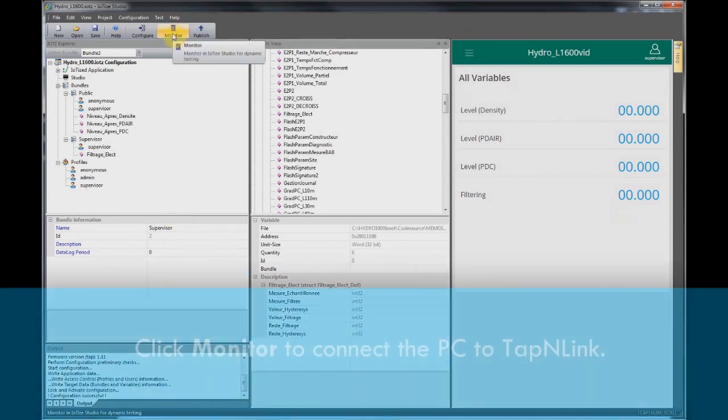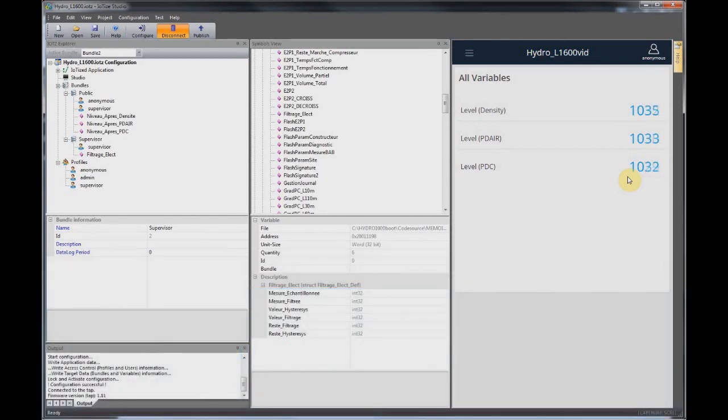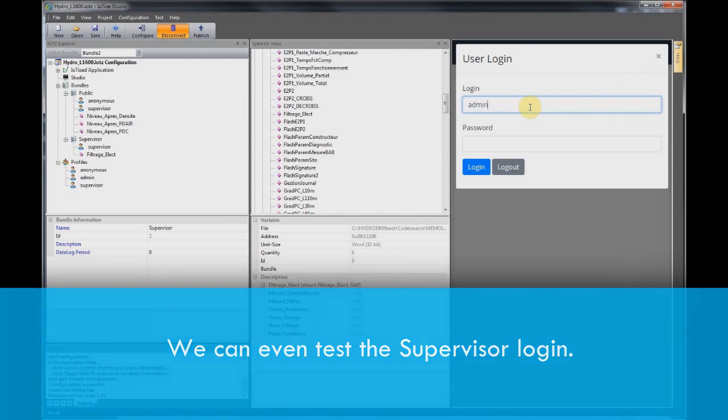After configuring tap-and-link, to verify that the configuration does what we expect, click on 'Monitor.' The viewer on the right shows us the user interface app as it would appear on a smartphone. In the viewer we can even check the supervisor login — click on the icon, log in, and the display changes to show us the restricted access variable.